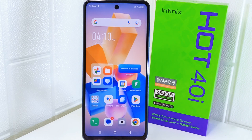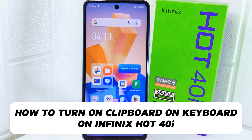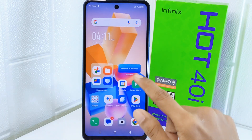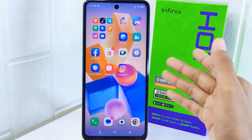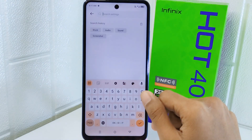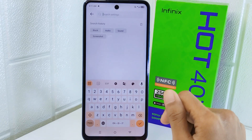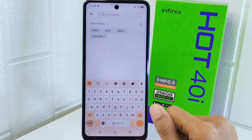Hello everyone. In this tutorial, I want to show how to turn on the clipboard on the keyboard on the Infinix Hot 4 device. Knowing how to turn on the clipboard feature allows you to access a history of copied items, making it easier to paste frequently used text or images without having to retype or re-copy them. It improves efficiency and productivity by streamlining the copy and paste process on your device. So let's go to the tutorial.